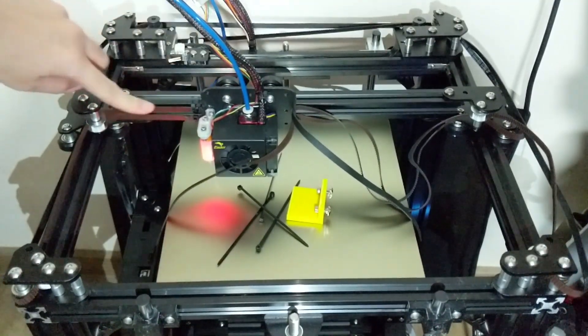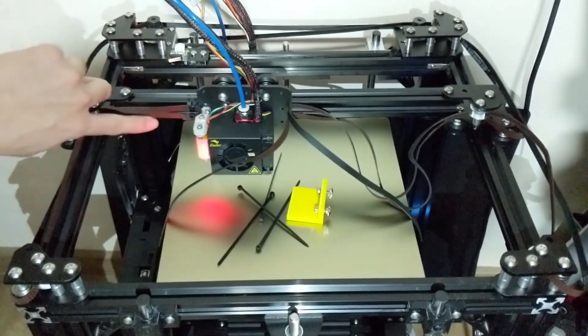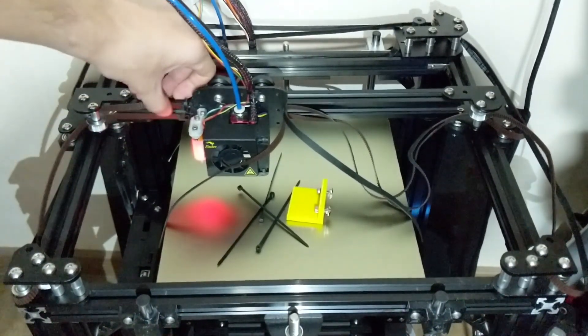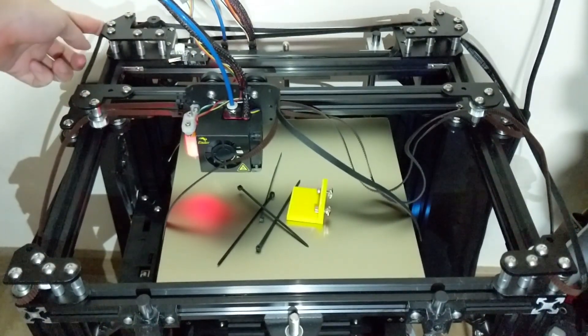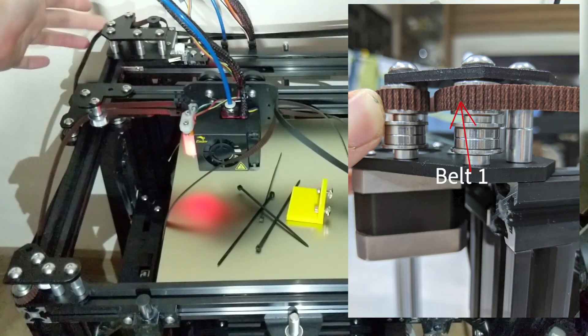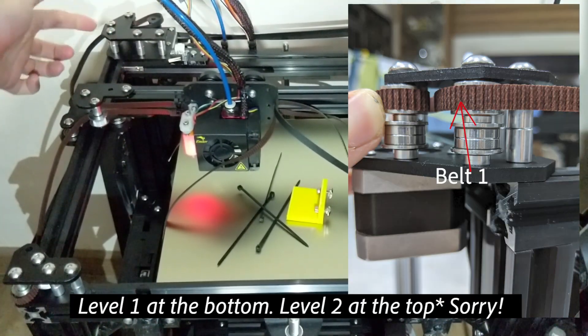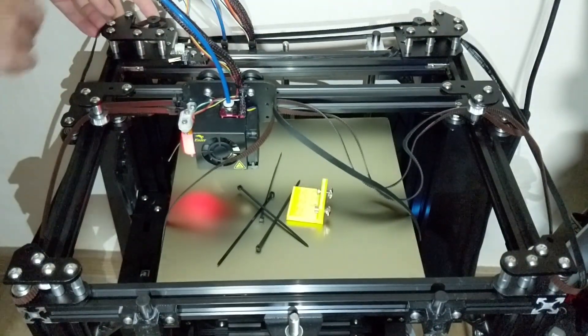The top belt — belt 1 — does not go to the front of the machine. Instead, it's belt 2 that comes to the front. Belt 1 goes to the back of the machine and remains at the top level. If you look at the rear, you'll realize there are actually two levels: level 1 is at the top and level 2 is at the bottom. Belt 1 routes at level 2 into the motor.